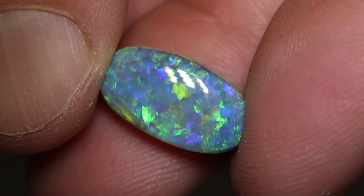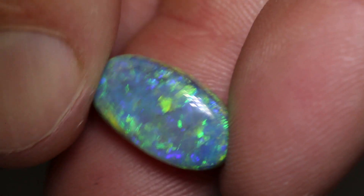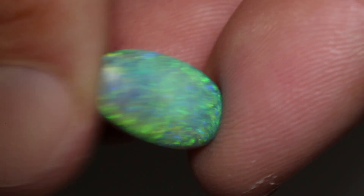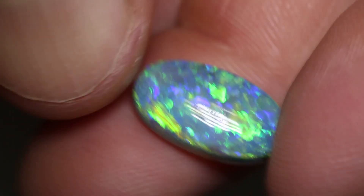This dark opal weighs 6.40 carats and measures 16.5 by 9.2 by 6.4 millimeters thick. It could be polished on the back as well. It's an N5 with a brightness of 3 and a medium dome. If you polish the back, that would be considered probably a high dome.